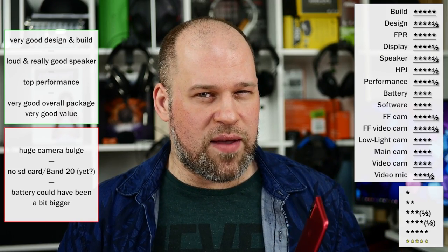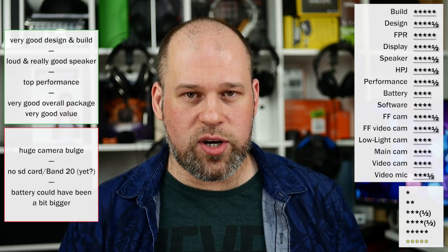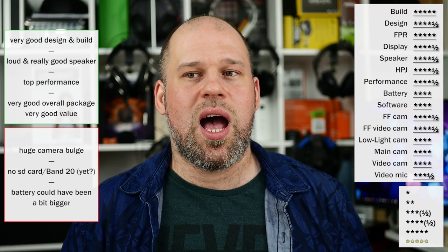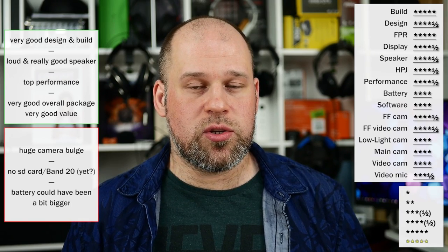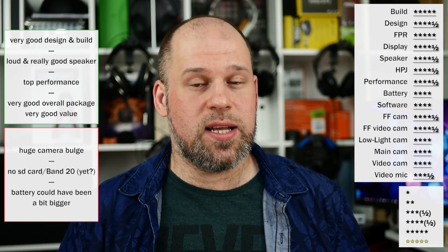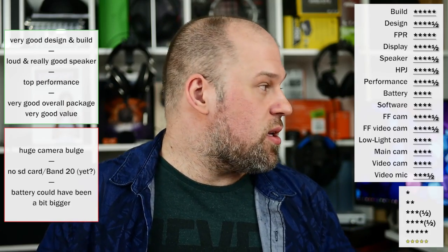For about 270 euros for the smallest version with 4GB and 64GB of storage, or maybe pay 300 for 6GB and 64GB — the biggest version is a little bit more expensive. Actually, about 300 for 6 gigabytes with 64. In case you need a little bit more RAM, even though 4 is fine, 6 will be better. Quick comparison with the Mi Note 3: